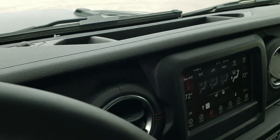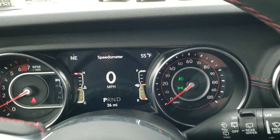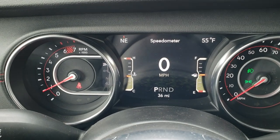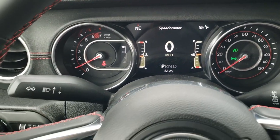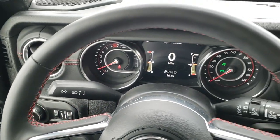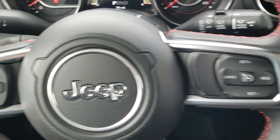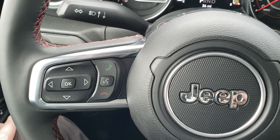Hopping inside, you can see this one has the 7-inch LCD display with digital speedometer, outside temp, and compass. You get the heated leather-wrapped steering wheel, with cruise controls on the right and Bluetooth and information center controls on the left. You also get audio controls on the back of the wheel.